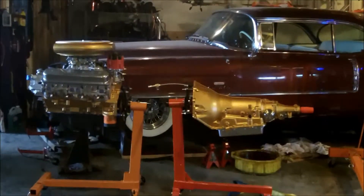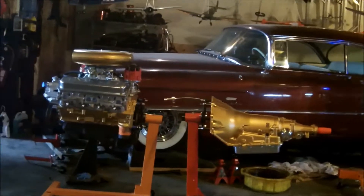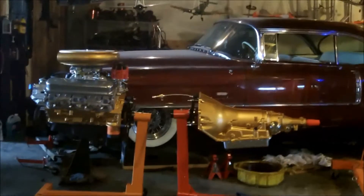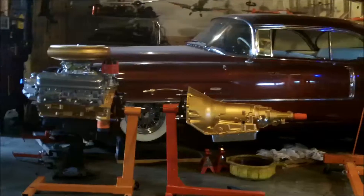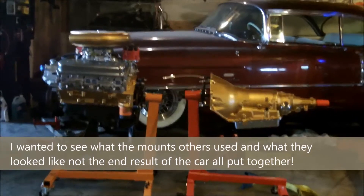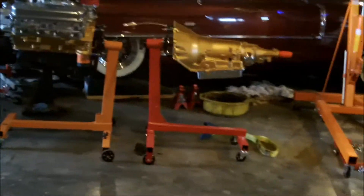Making this video out of frustration from trying to find pictures or information on installing a 350, LT1, or LS motor into an older Cadillac, like a 55 or 56. You see people talk about 55-56-57 Chevys all day long, but never anything about old Cadillacs. Couldn't find a single picture anywhere showing what the engine mount looks like or how it was done.